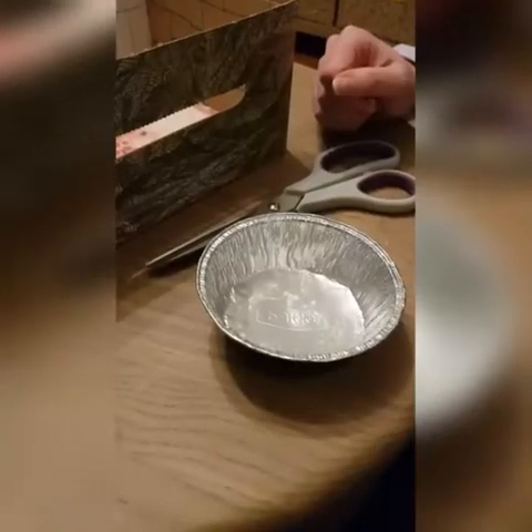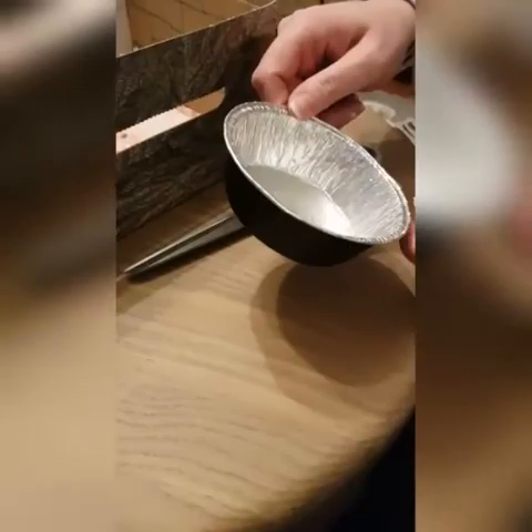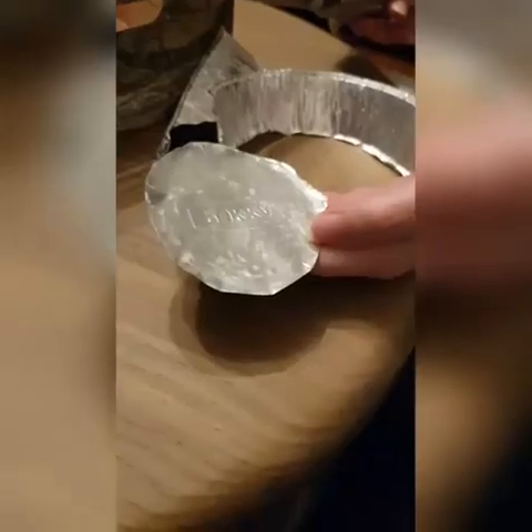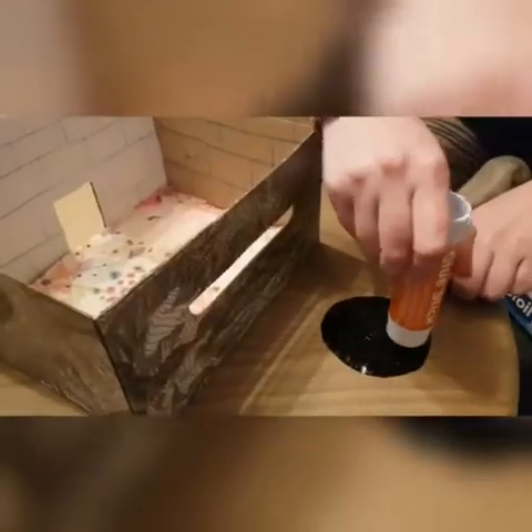I'm going to make a mirror for my bathroom using a foil tray. Get your adult to help you cut a circle shape out for your mirror. Now we can stick our mirror onto one of the walls.